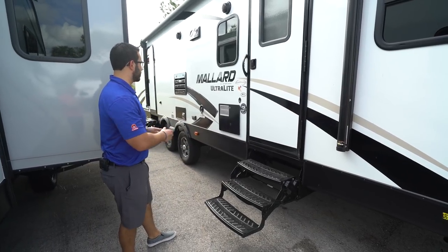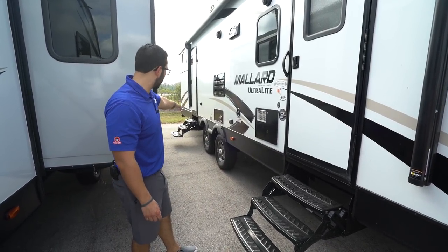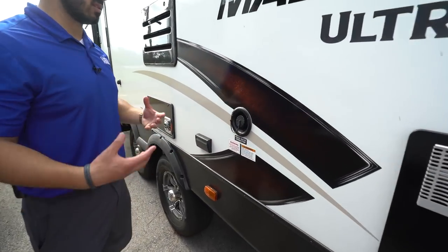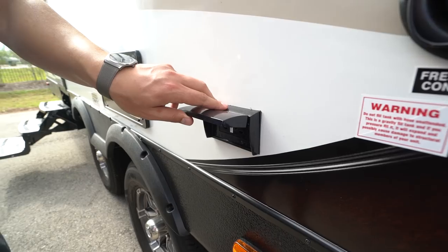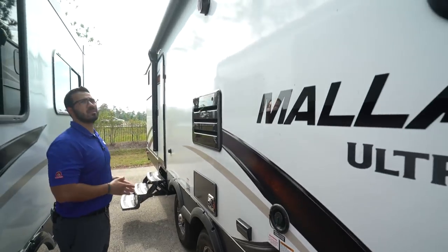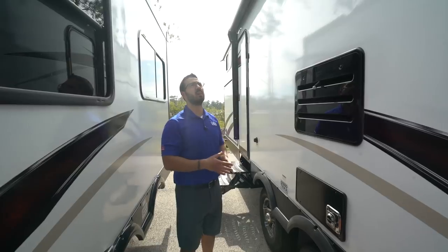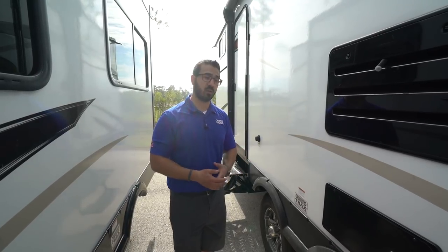Right here is one of two entrances — this is your main entrance, with three foldable steps and a grab handle. The secondary entrance is in the back: same setup, three foldable steps with a grab handle, and that one goes into the bathroom. A little further back you'll see your fresh water inlet, so if you're going somewhere without water hookup, that's where you fill it. Right up here is your electrical outlet. Up top is the power awning — touch a button to roll it out or back in — with an LED light for night use. You also have two outside speakers connected to the multimedia center inside, and it's Bluetooth capable so you can use your smartphone to connect.